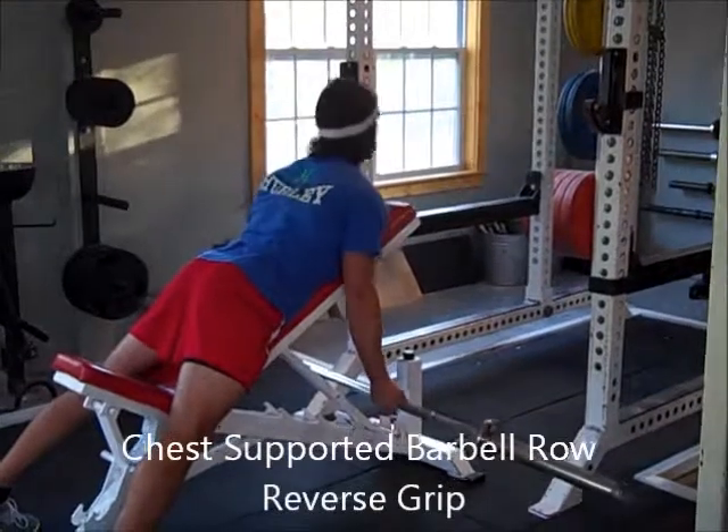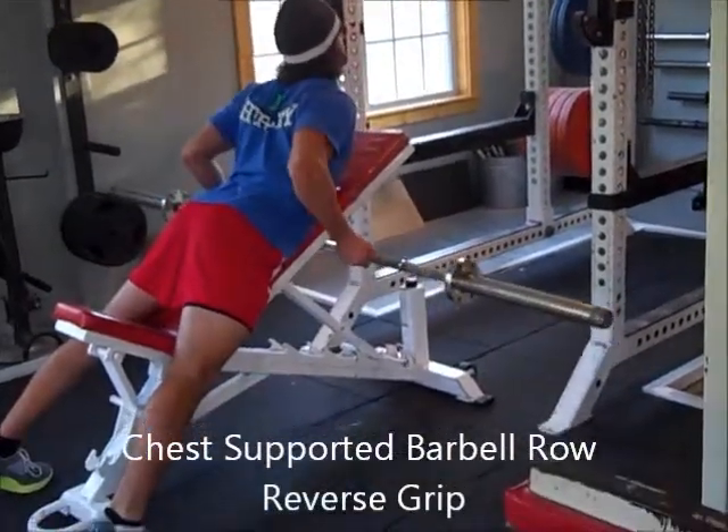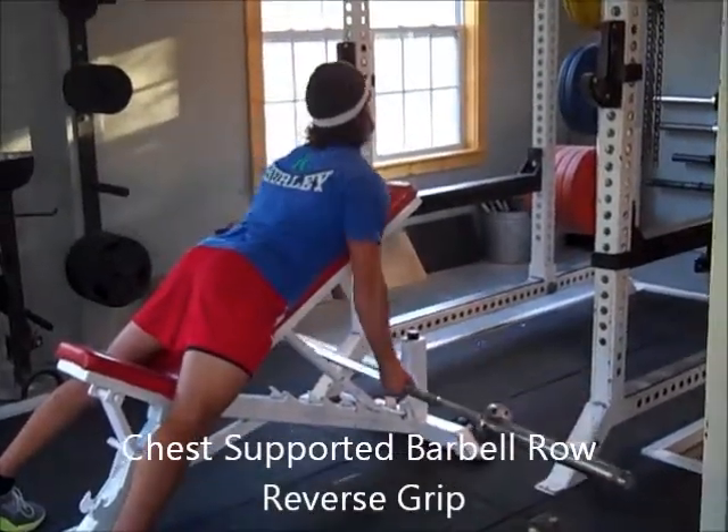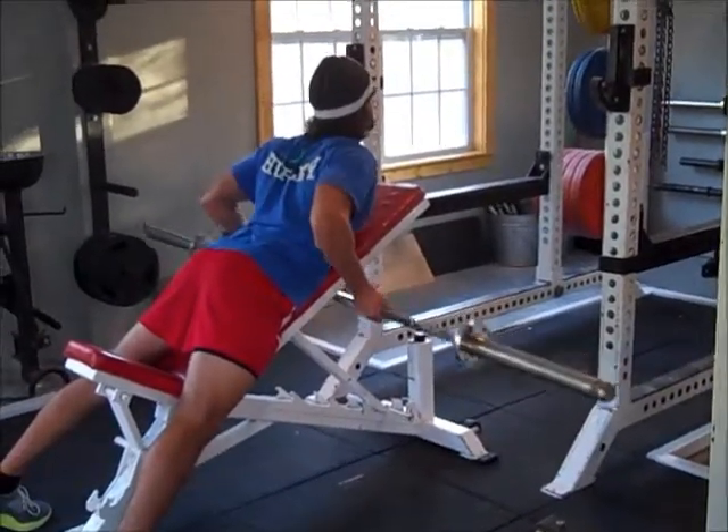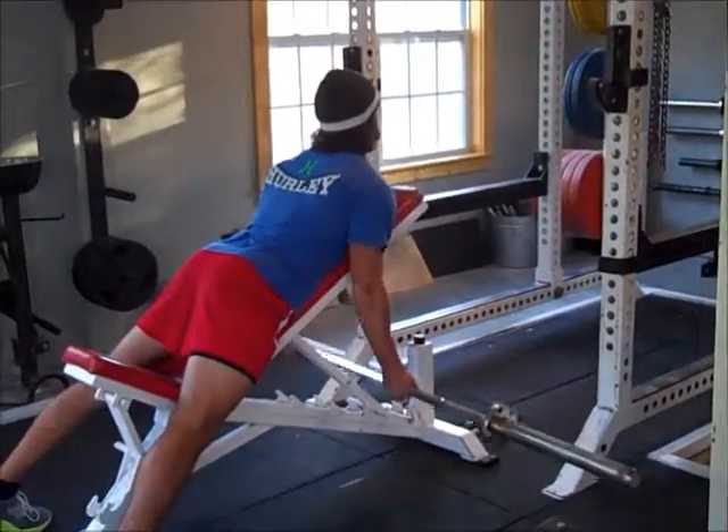You can also do a reverse grip, where you grab the bar underhand like a curl. Same thing — squeezing the shoulders together, and then raising the elbows until the bar goes all the way up and hits the bench.